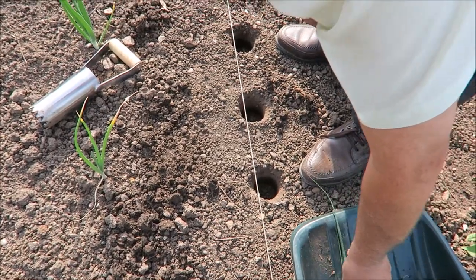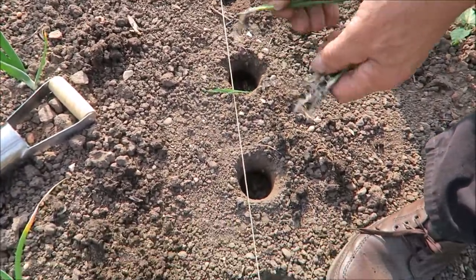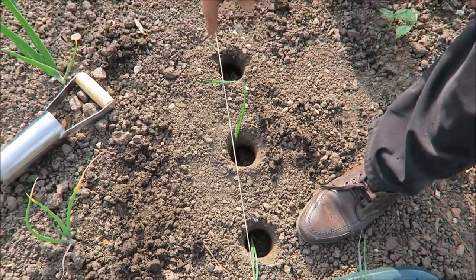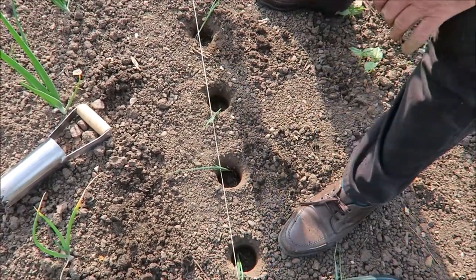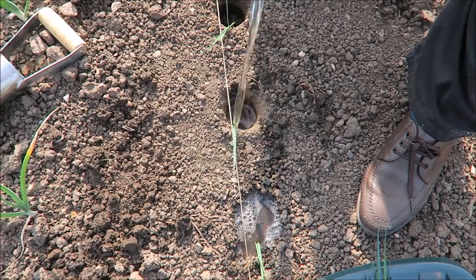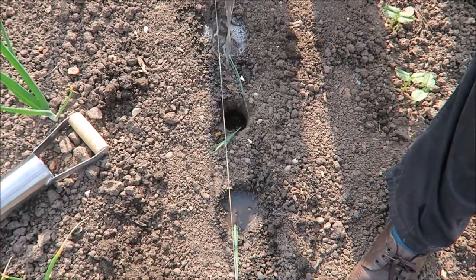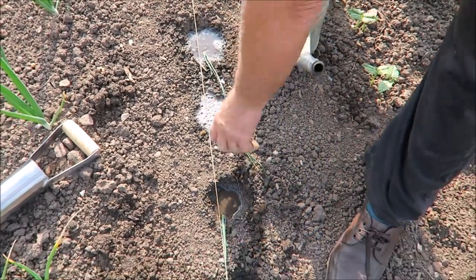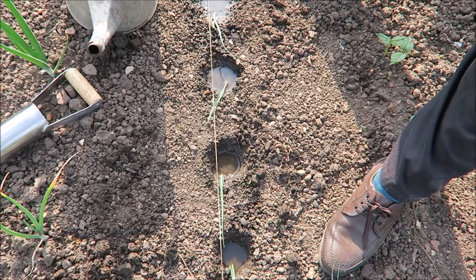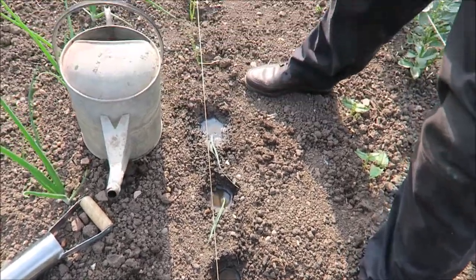Now the leeks — all you do is just pop them in, just drop them in. No problem. I'll just fetch the water and we'll water those in. Just fill the hole up, sink them down — they float up, push them back in. That's how you do your leeks. Just leave them to drain then. In a day or so they'll stand themselves up, no problem, like they have down there. You can see the water has washed into the holes quite a bit.